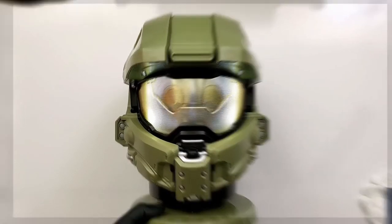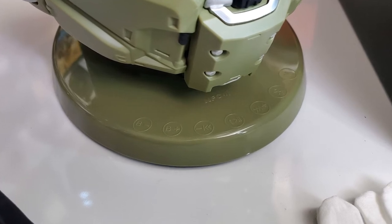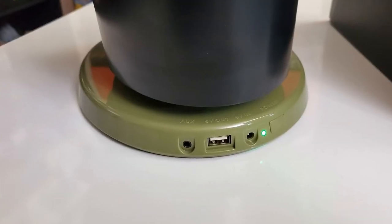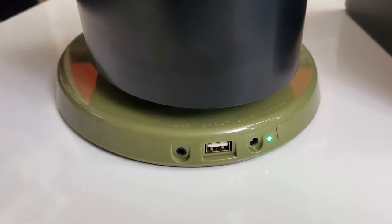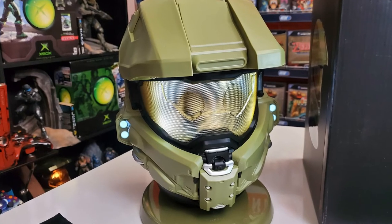Let's go over some of the additional features on here. Right here you've got your controls for aux, volume up and down, skip, and your calls — so this thing is a Bluetooth speaker you can make calls on. Over the back you have your aux port, you can charge your phone, and of course the 9-volt charging. This thing charges itself and holds charge wirelessly.